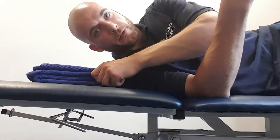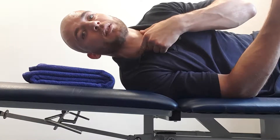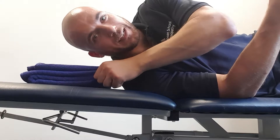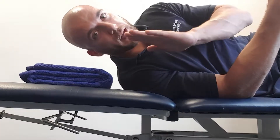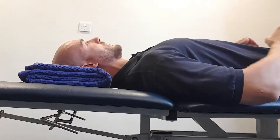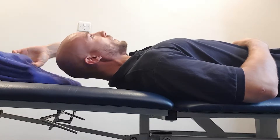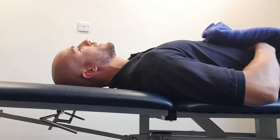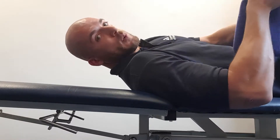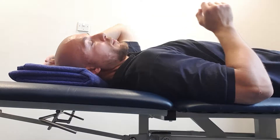Now we're going to go through some isometric neck flexion, which works the front of the neck. You're going to need to lie on the floor with slight support for the neck to maintain a neutral spine. If I rest without any support, my neck goes into a slight extension, which we want to avoid. We want to maintain as neutral a posture as we can, so slight support here.